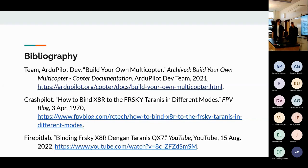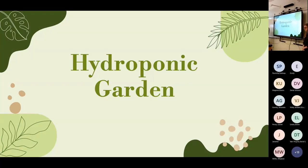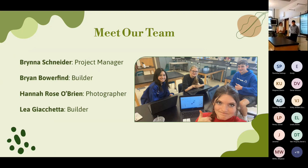Our next team's project was a hydroponic garden. I'm Brina Schneider, project manager — I made the initial proposal last year. I'm Brian Bauerfind, a builder on the project. I'm Hannah Rose, the photographer. And I'm Leah, also a builder.